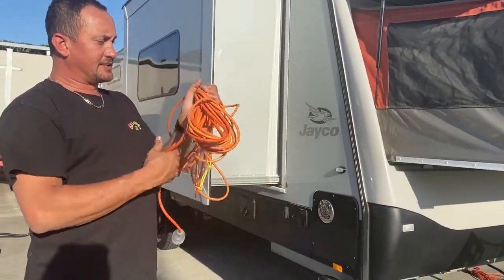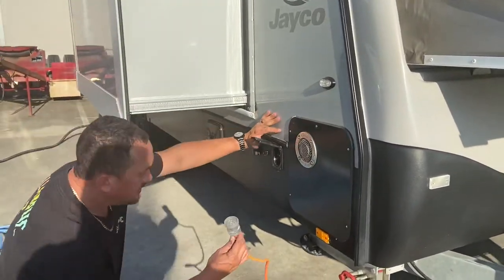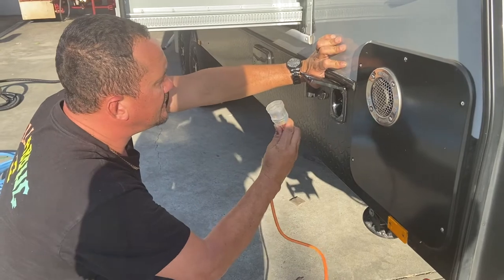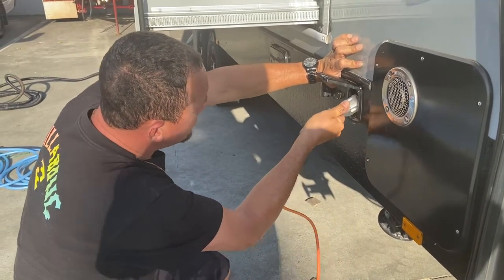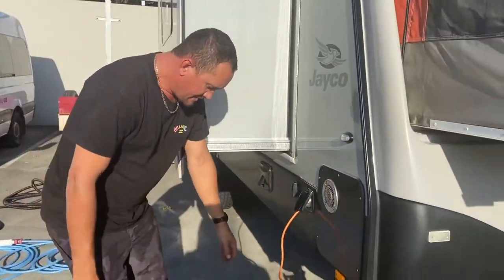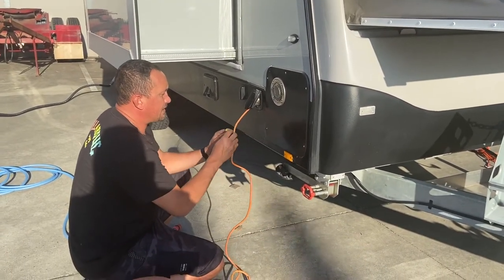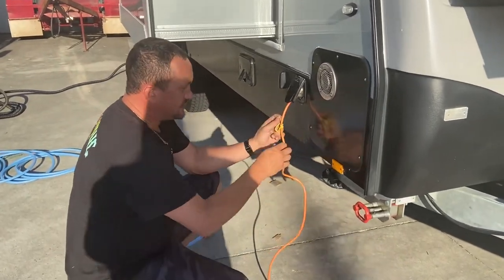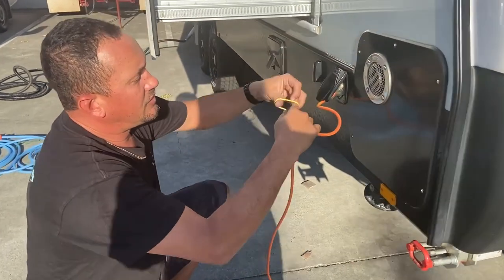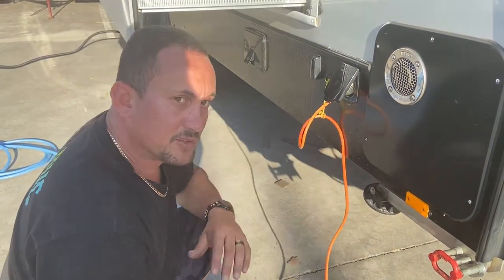Now we're going to connect the power to the van. As you can see on the side here, it says 'power inlet' — this will be connected to your powered site power post at the caravan park. It's a 15-amp lead and that plugs straight in. There's a rope here — it's pretty important so that if people walk past your caravan, instead of them accidentally kicking the lead and pulling the power out, just tie a double loop and hang it off the hook on the side. So if anyone kicks it, they're not going to pull the power out.